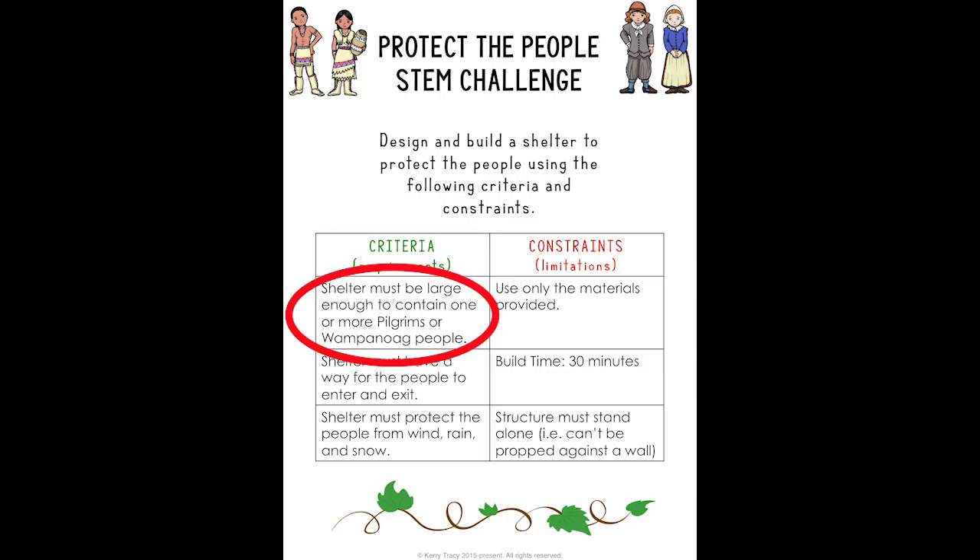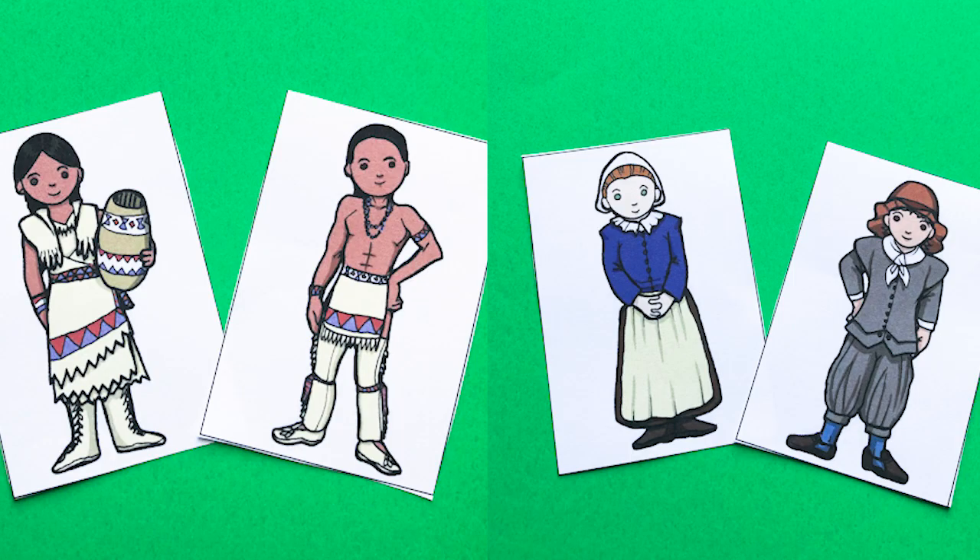One of the things that will be on your criteria and constraints list is a size requirement. Something that will help you with that is if you have little cutouts of the people that you'll be protecting with these shelters. Based on how big you want the shelters to be, that's how big you should make your people. Mine are about three inches tall.